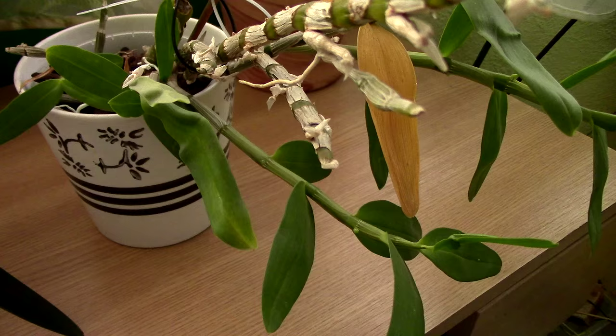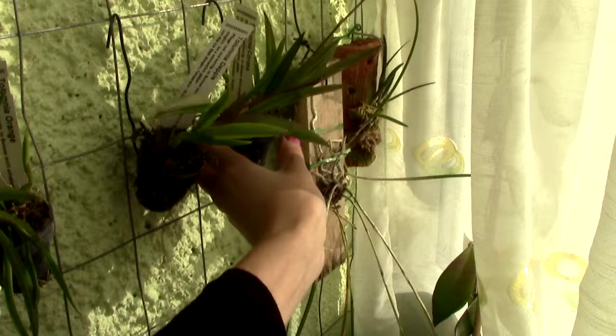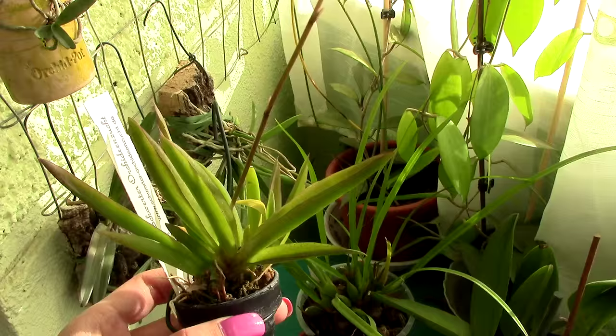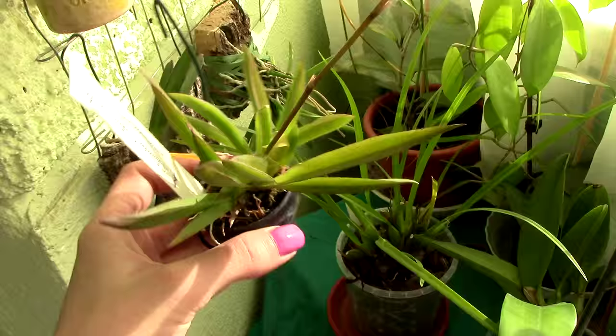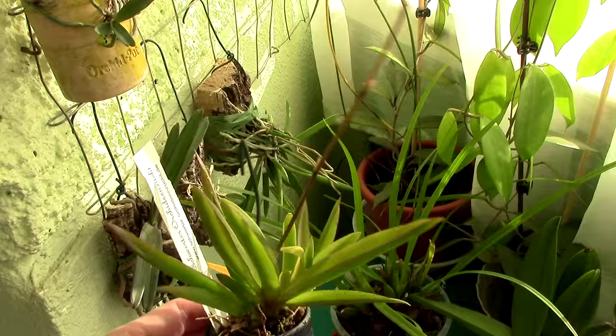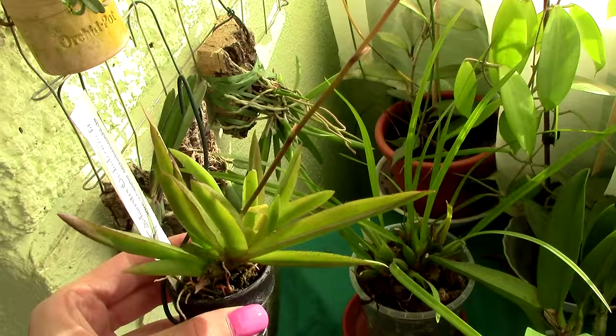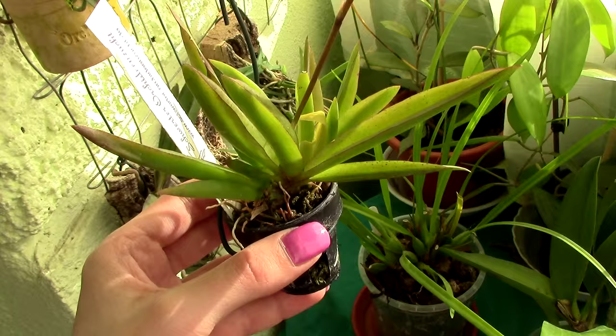Here we have the tolumnia orchids — I have two of them with spikes. Let me show you one up close. Here's a tolumnia flower spike; as you can see, it's going to be much taller than the plant itself. This is one of the traits of tolumnia: you can have a tiny little plant with a huge flower spike. This will be the first flower of these orchids, and first flowers are never super impressive.